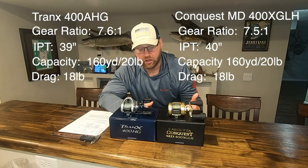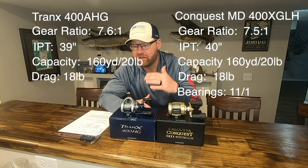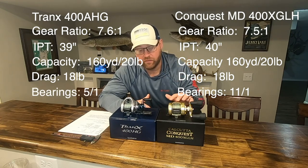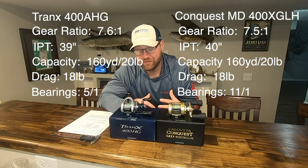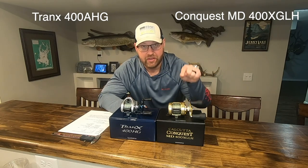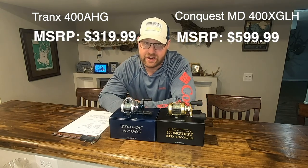The Shimano Calcutta Conquest MD has 11+1 bearings while the Tranks is at 5+1 bearings. That's really where, experiencing the reel myself, the refinement and smoothness of the Conquest comes into play. And then the big difference that jumps off the page is the MSRP price.